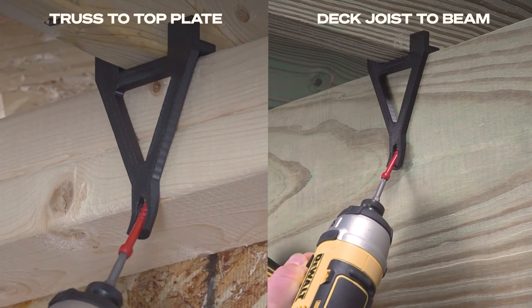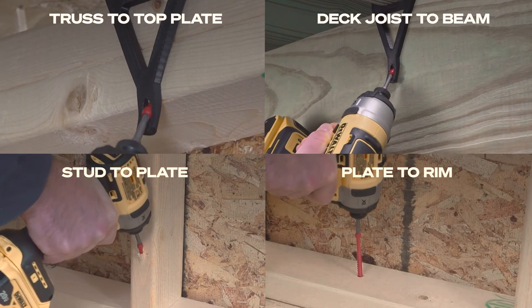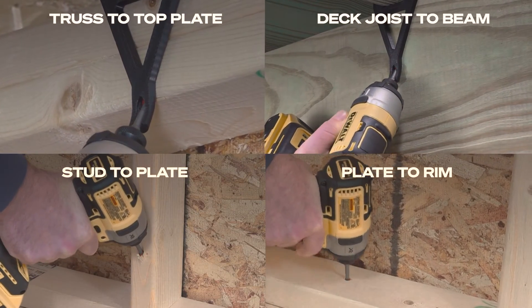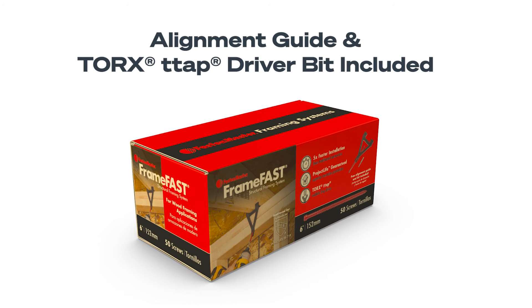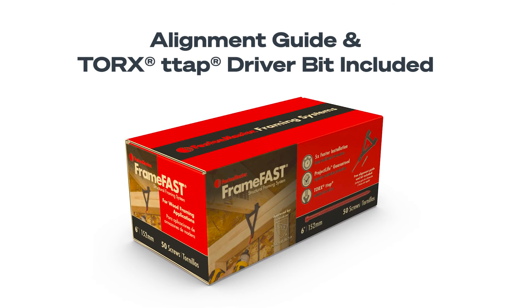The FrameFast screw is also used to secure wall studs and plates for floor-to-floor uplift, jack studs to headers, and much more. Every box of FrameFast comes complete with an alignment guide and a Torx T-Tap driver bit.